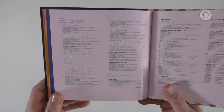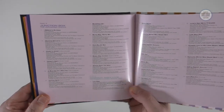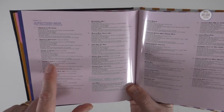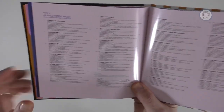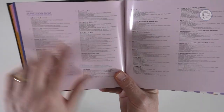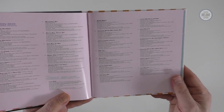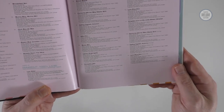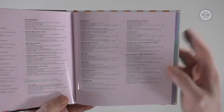Perhaps the disc of most interest is disc three: unfinished tracks — work in progress for the second album which never happened. You get things like guide vocal versions of Hayley's Heart, Blue Hat for a Blue Day (which obviously ended up on Nick Heyward's solo album). There are 11 tracks on this CD. Then the fourth and final CD, exclusive to the CD version, is Haircut 100 Live at Hammersmith Odeon, Spring 1982 — a 14-track gig.